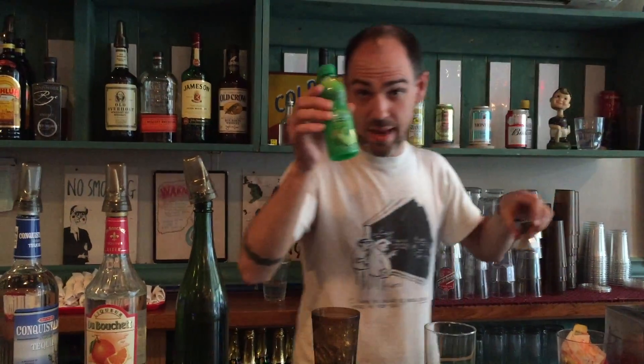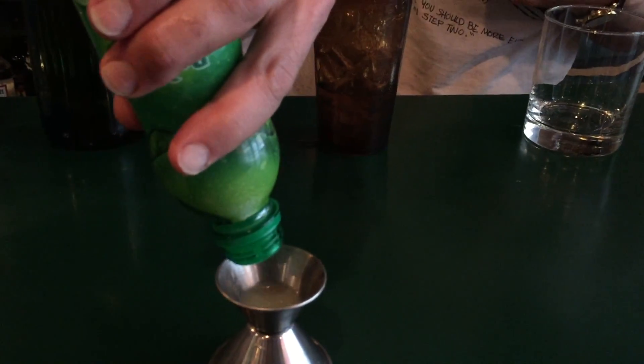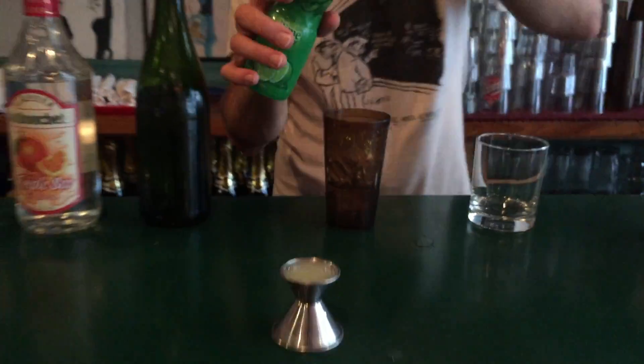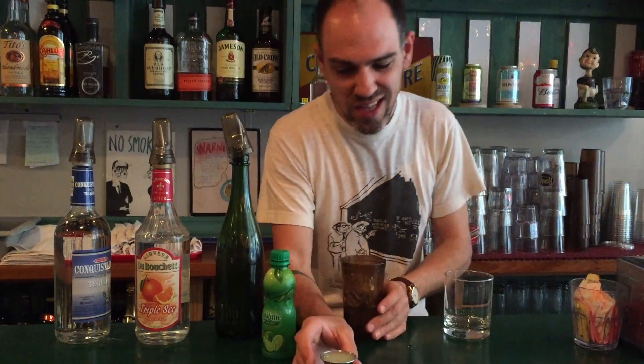More or less. Now we got the lime juice. Take the lime juice — you want to do a three-quarter ounce, like a small shot, like a ten count: one, two, three, four, five, six, seven, eight, nine, done. Okay, that's pretty good. You dump it in the glass.